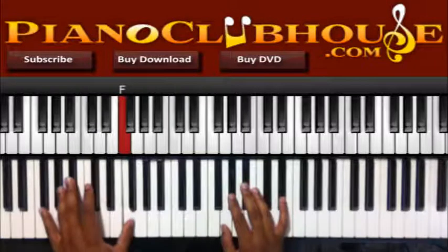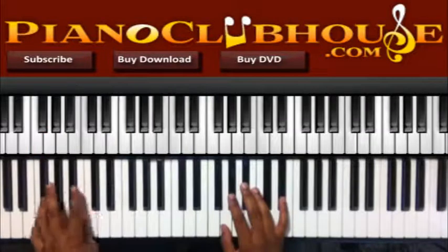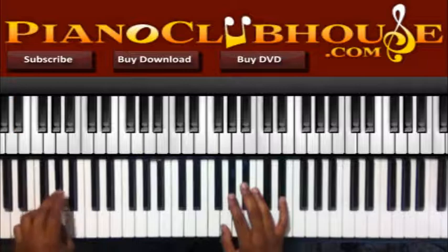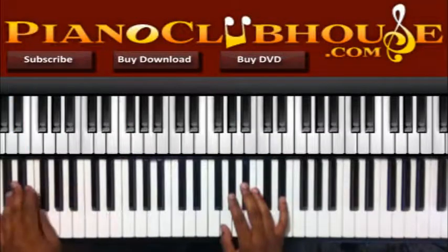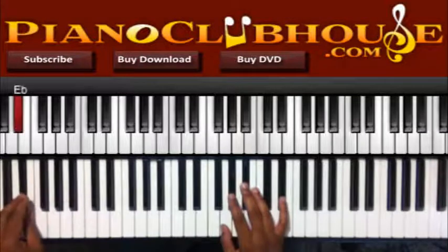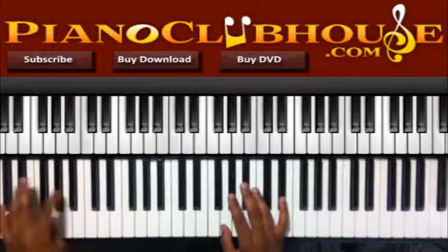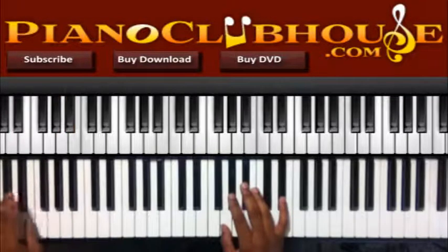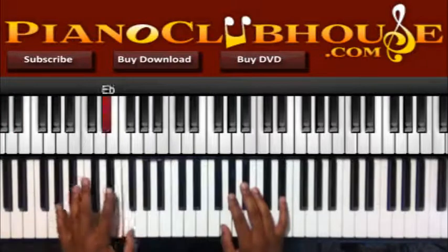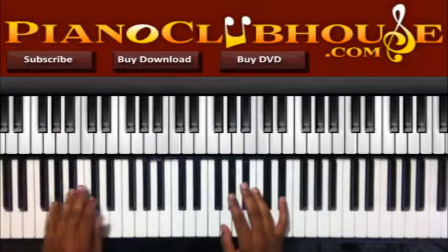Eb, F, Bb, C, F. And then you have Eb, F, Ab, Bb. And then back to Eb, F, and then back to Ab, Bb.